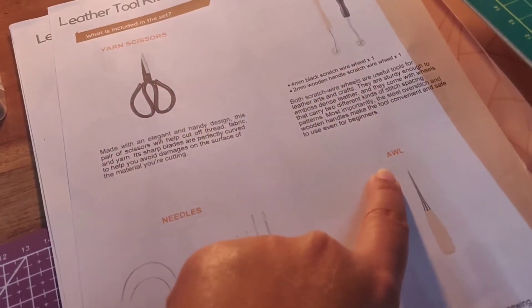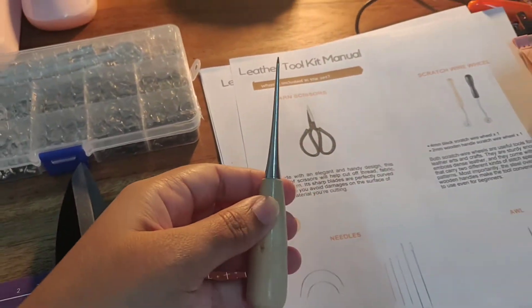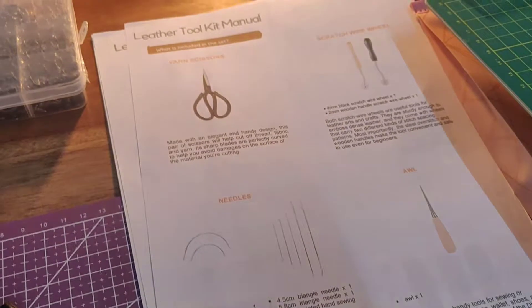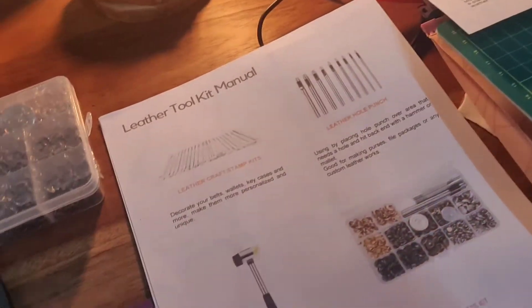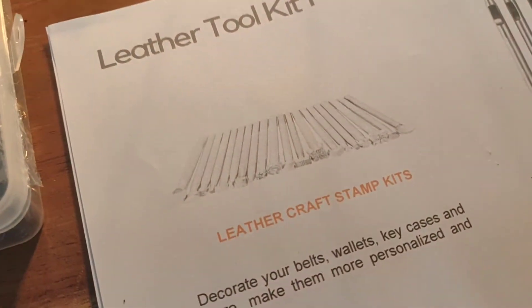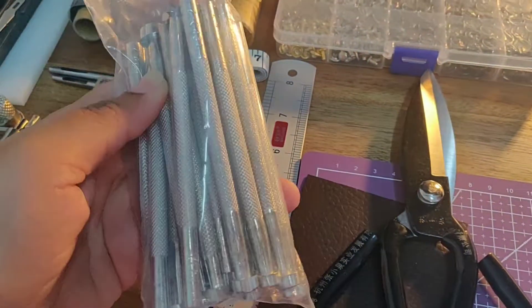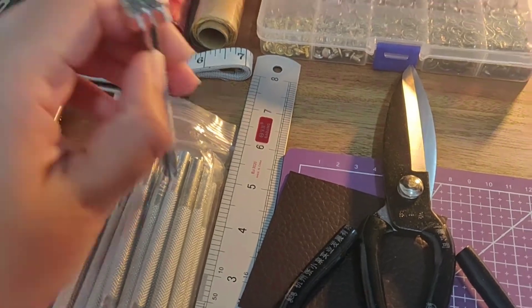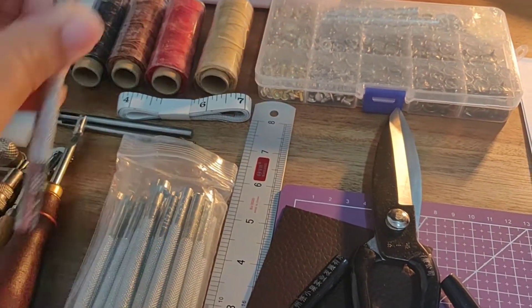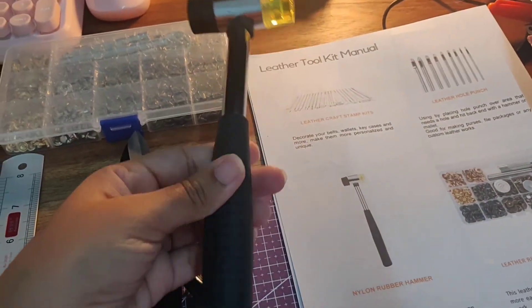Then we have a stamp kit which looks like this — really good quality for the price. I'll post the link below where I got this kit on Amazon. It's very heavy and there are various designs that you use to stamp on your leather — this is a butterfly design. Then there's a nylon rubber hammer which has two sides, and looks like this.